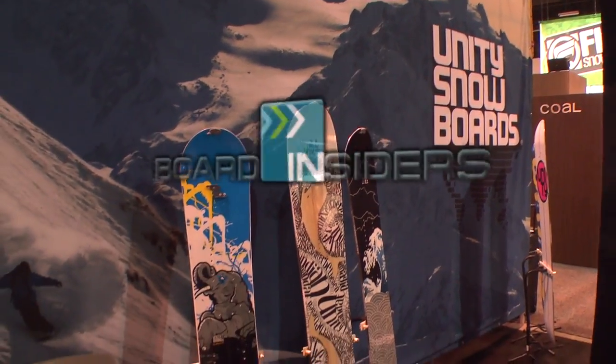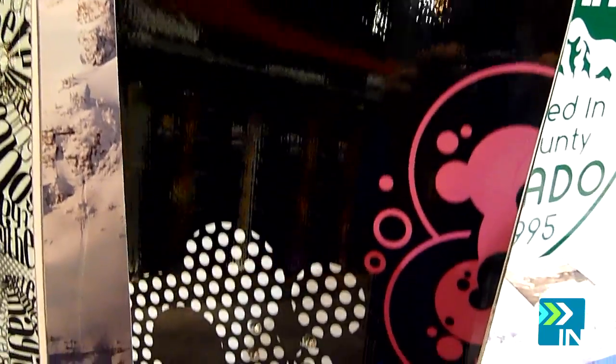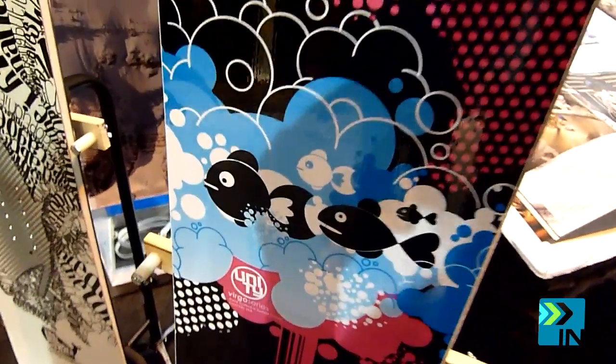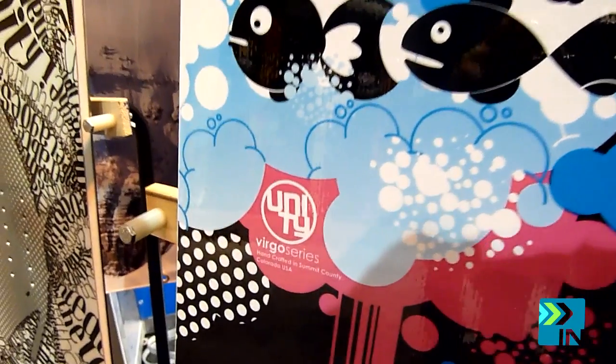Board Insiders, your snowboard resource. This is the Virgo. It's our women's board. It's a true twin reverse camber, and this has the softest flex pattern in the line. On the women's boards, we make them a little narrower and a little bit softer flex pattern for lighter weight riders.